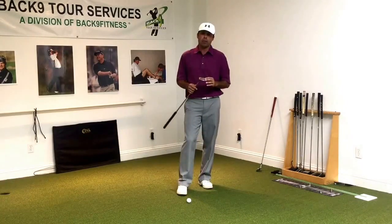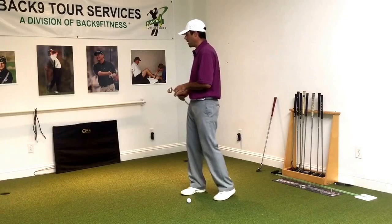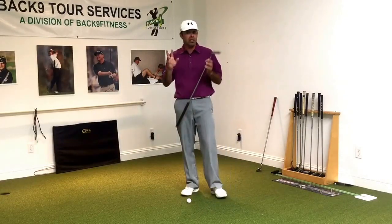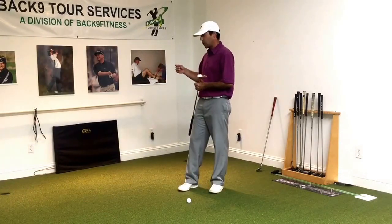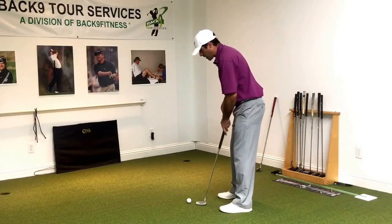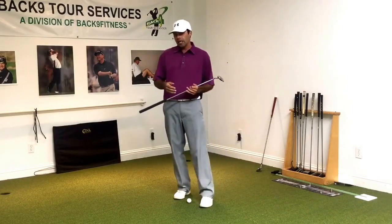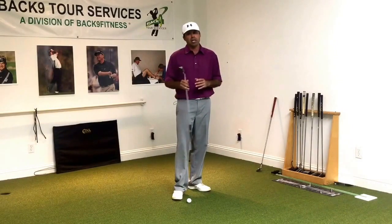By the time we've completed the putter fitting, we've done a really good job of getting those two things closer together — where they believe they're aiming and where they actually are aiming. With adjustments to the putter that suit their eye, or really their subconscious eye, we try to marry the two. That then dictates their true eye position and their ball position.